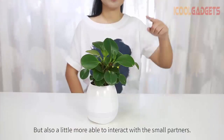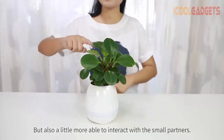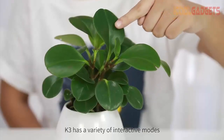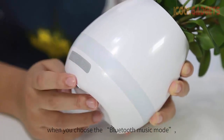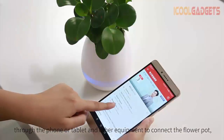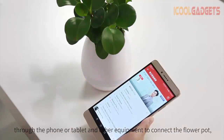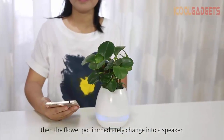K3 has a variety of interactive modes. When you choose the Bluetooth music mode through the phone or tablet and other equipment to connect the flower pot, the flower pot immediately changes into a speaker.